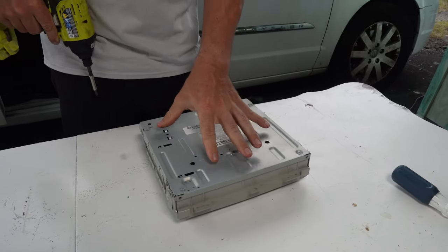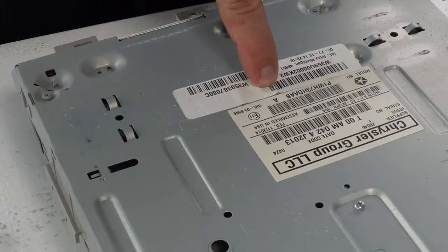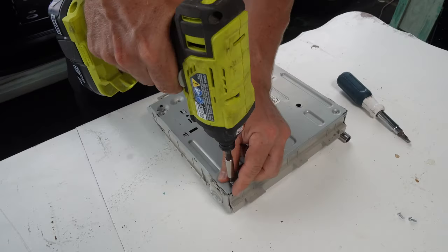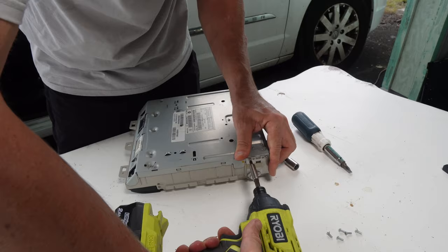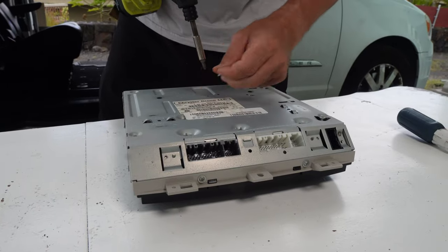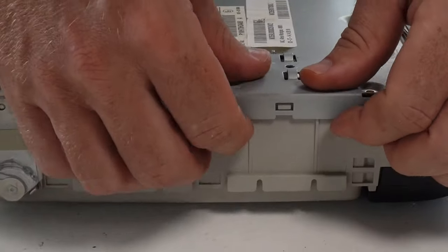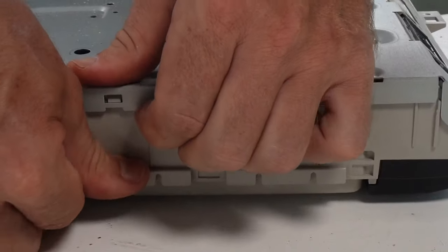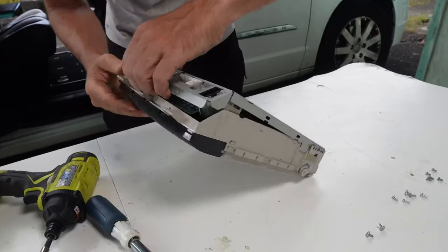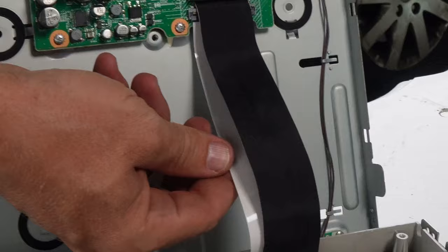Now we just need to get this metal backing plate off — it's just a lot of Phillips screws all around. There is a hidden one underneath a label. These are mostly number one Phillips, so it is a bit smaller — keep that in mind. Now we've got to deal with the little tabs on the sides, which have to be pried outward to clear the plastic. Now we're getting into the guts and you can see this is the cable we are replacing — the one underneath.